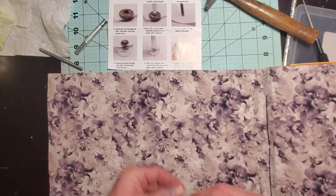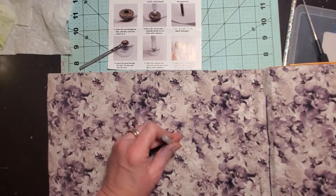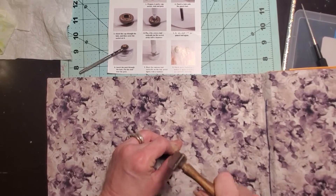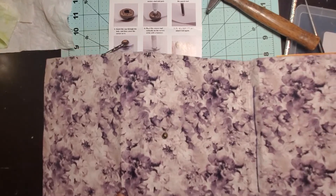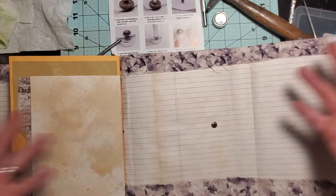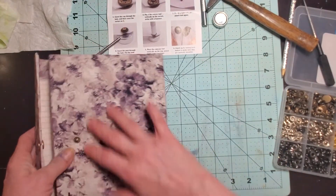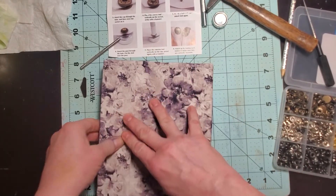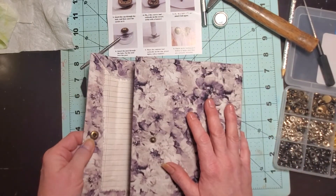Praise the Lord, we're okay! So now we're going to do this again — pound that down — and now those should be fine. This is how our closure is going to work on this folio. I'll cover that with paper or a pocket so they'll never even know it's there. Now you bring this back over and it should snap... come on, snap! This is the only thing I was worried about — this part here.